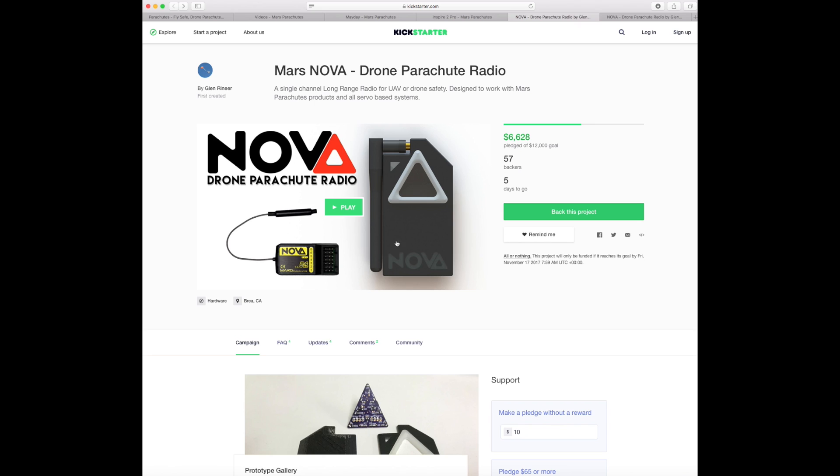It is a small handheld radio that allows you to trigger the chute manually. If you were using a chute on something like a self-built aircraft with Taranis that wouldn't be a problem. However if you were doing it on something like an Inspire 1 or a Phantom, you don't have that extra channel, so you're relying on the Mayday to do it for you.